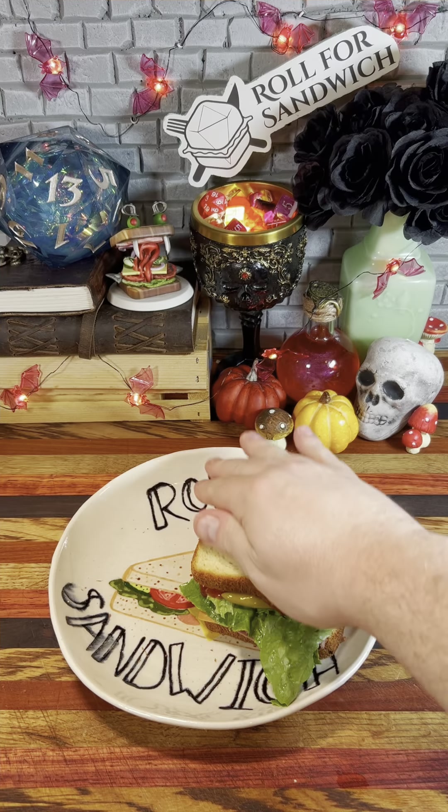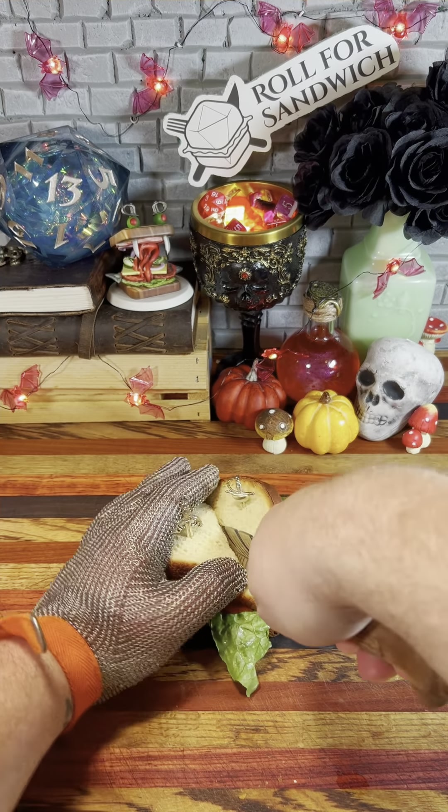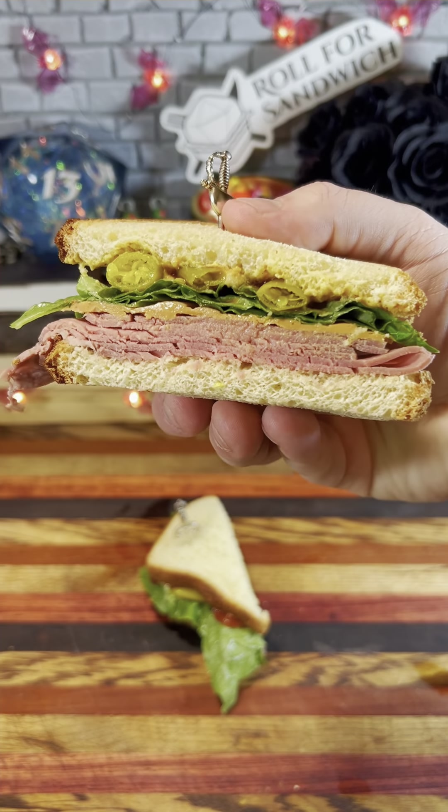Let's get this sandwich closed up. Get our toothpicks in to hold it together and let's get it cut in half. Let's take a look at that cross-section. Well it looks pretty good. The dice have definitely reminded me who's in charge. Still, this seems like it might be okay — let's give it a taste.